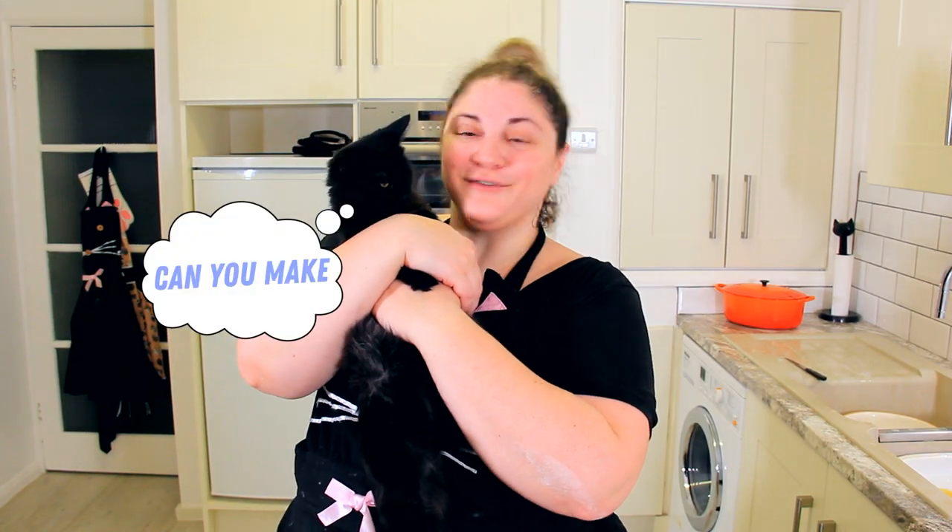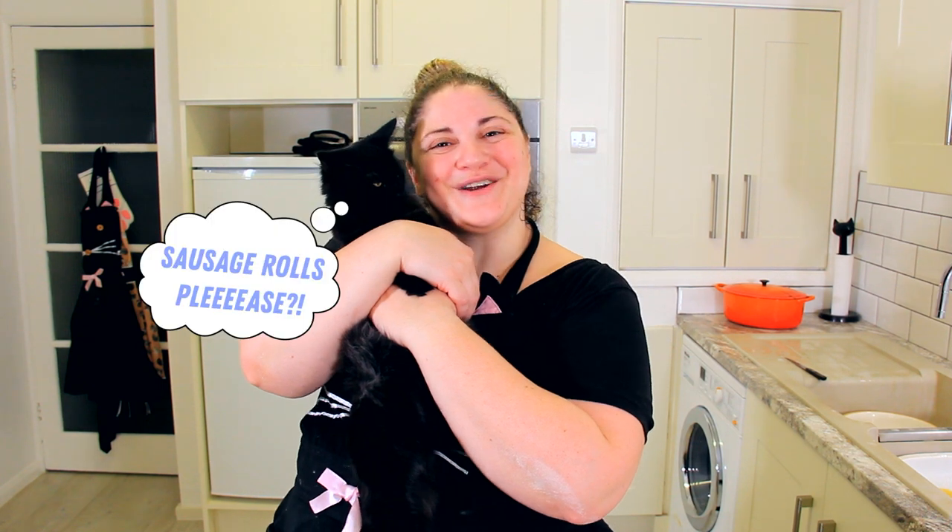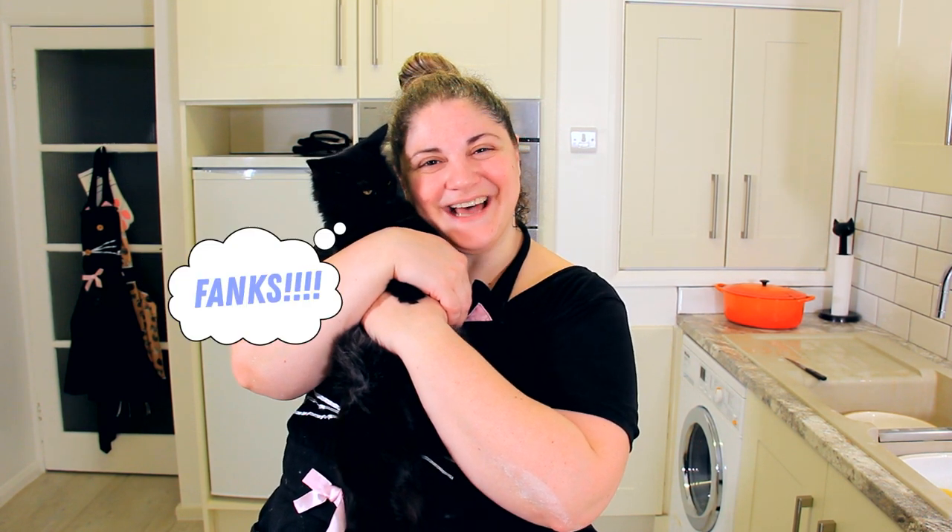Thanks so much for watching. Don't forget, likes are free. Make sure to subscribe, leave a comment down below, and we'll see you next time.